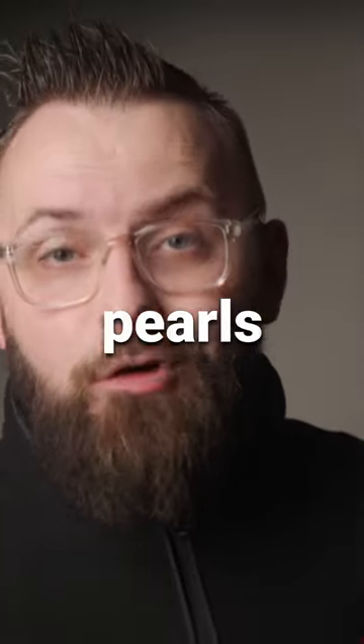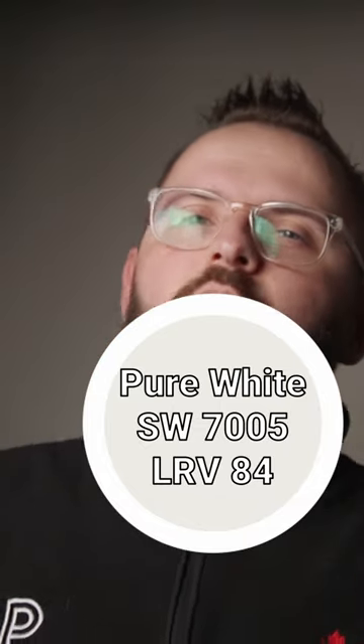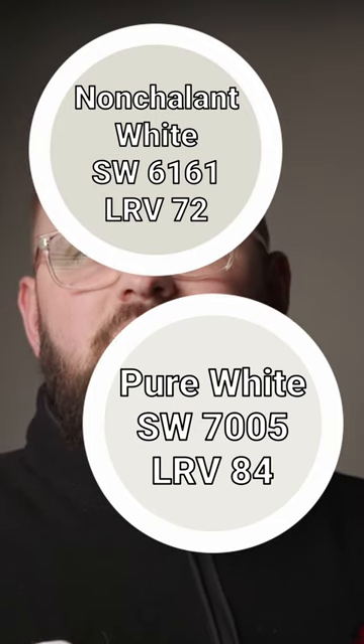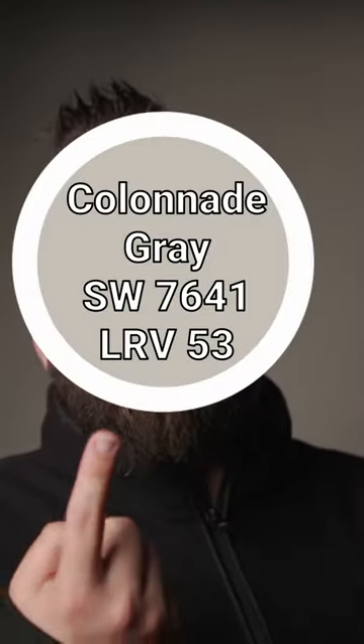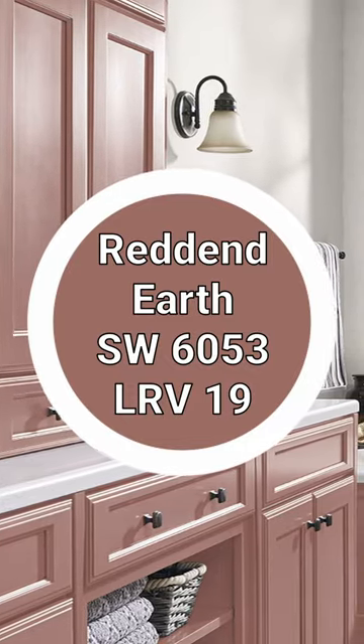If you want your house to look like it's made out of pearls, then look no further than Sherwin-Williams Pearly White. Start with this white paint color, pair it with this other white paint color, a light green to sort of give you some nice contrast, and don't forget this taupe if you want a more earthy pairing. And finish it off with Red Earth for that really trendy kind of clay terracotta color.